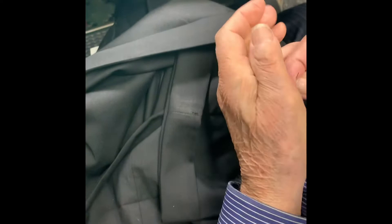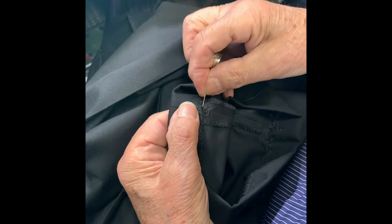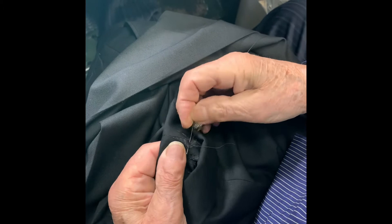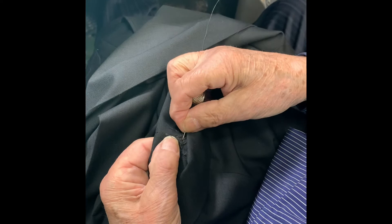Both sides. Now you tack it on the seams by hand. You tack the inside on the seam, about four or five times — one, two, three, four.